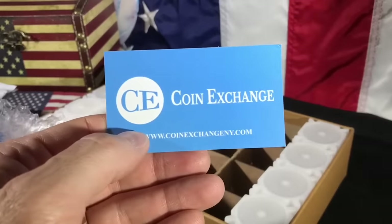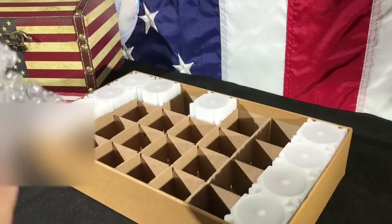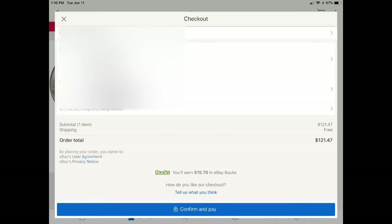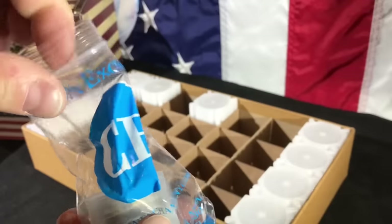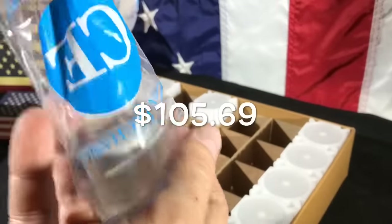This was through CE Coin Exchange on eBay. They had the best deal that I found. It was $121.47 for a roll of Kennedy half dollars. I also got about $15 and change back in eBay bucks, so basically it was just around a dollar under spot for this roll.